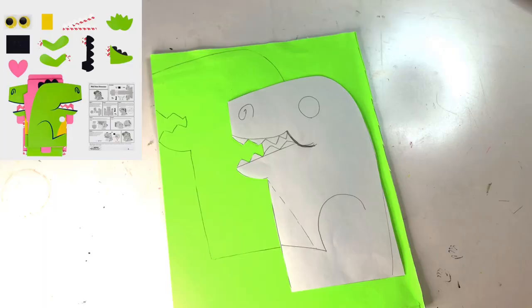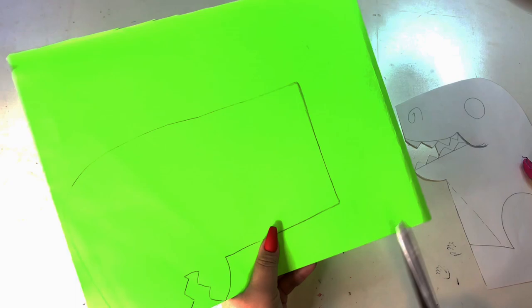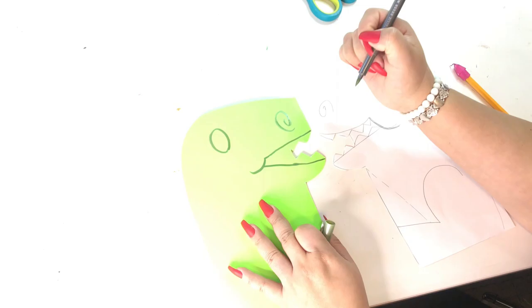All right. To start off this dinosaur, I sketched out the body onto a piece of white paper. I already had this great poster board from the Dollar Tree. I grabbed a piece of it and I folded it in half, so when I traced it and cut it, I have two of the same pieces. After I have that, I'm going to use a green marker that I also had from the Dollar Tree, and I'm just tracing the nose part, the eye, the mouth part, and also the foot. So I go back to my sketch.